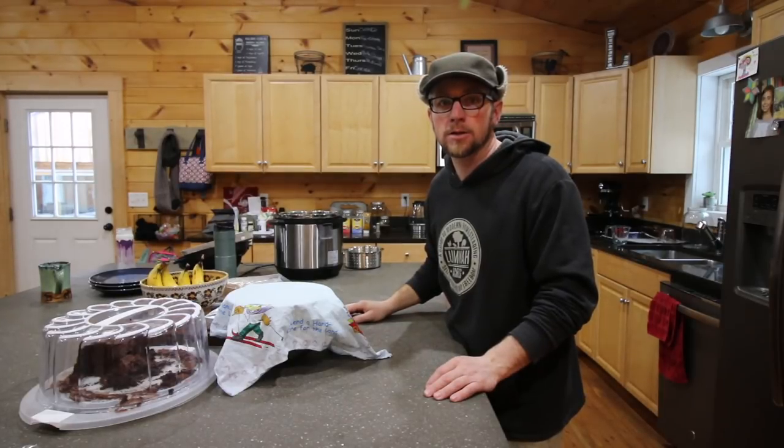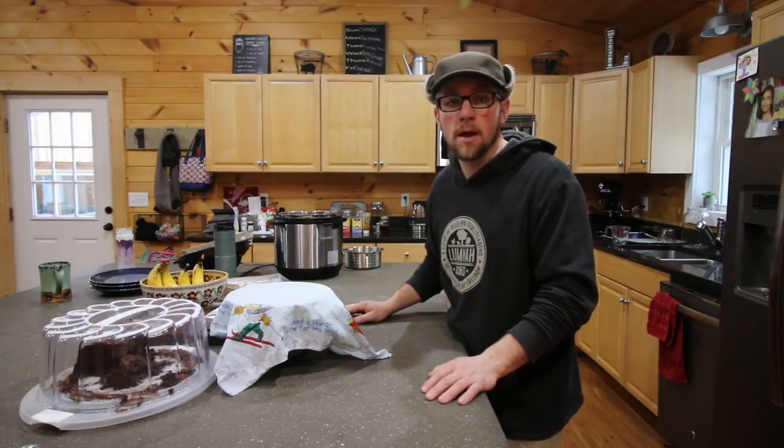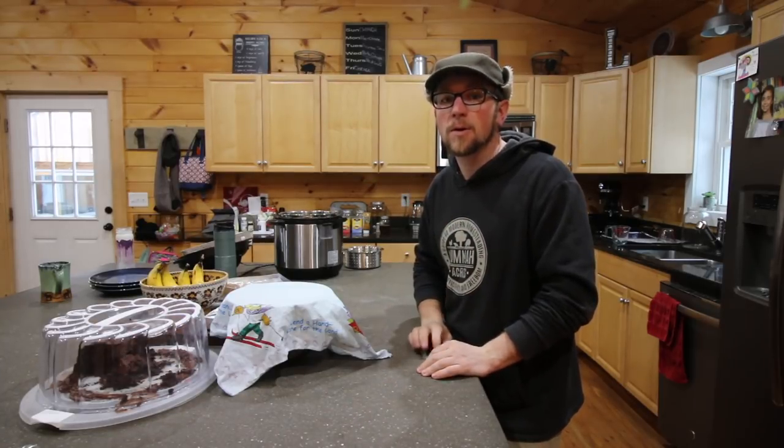Good morning! This morning we need to make some homemade pancakes to try some of our fresh homemade maple syrup. This is gonna be a good one. I'm excited. Let's get some ingredients ready and then we'll go get Olivia — she can give us a hand.